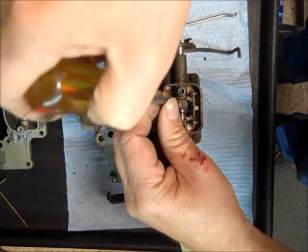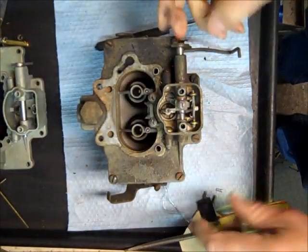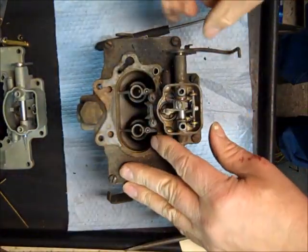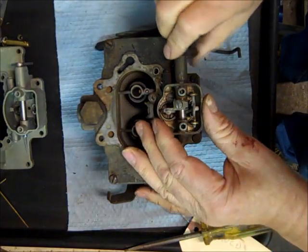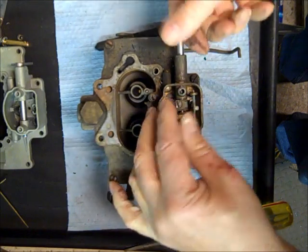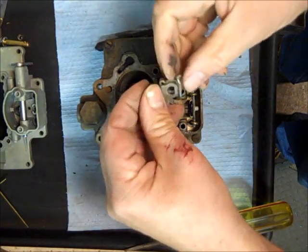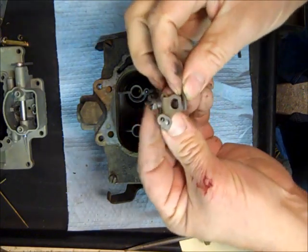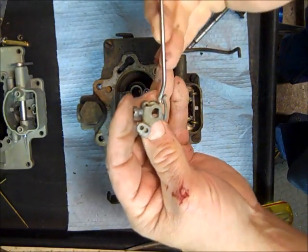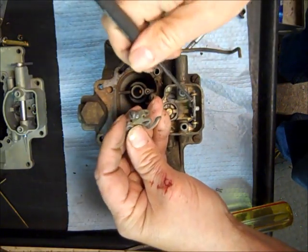The next thing you want to do is loosen this set screw right here. I had the linkage and everything already unhooked — I just wanted to show you this one part. Now I can pull the shaft clear out, and here's the little arm where this little piece fits into the metering rods.